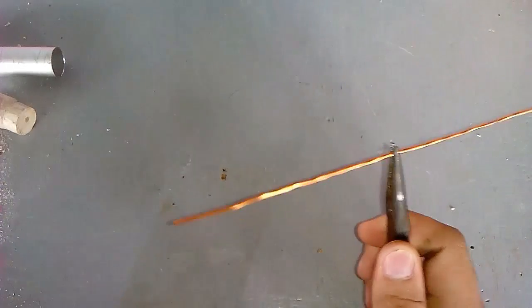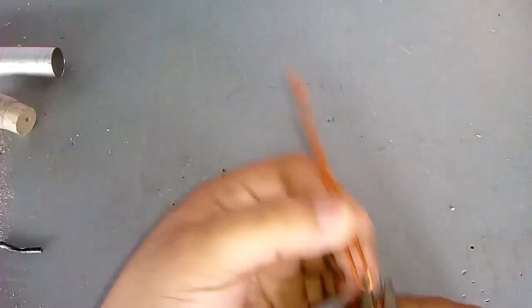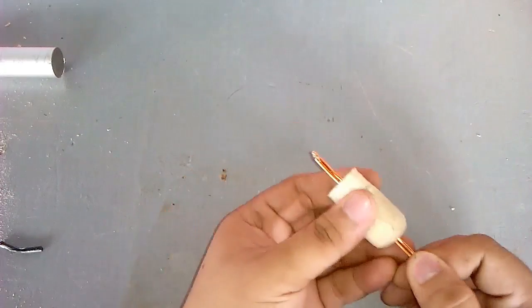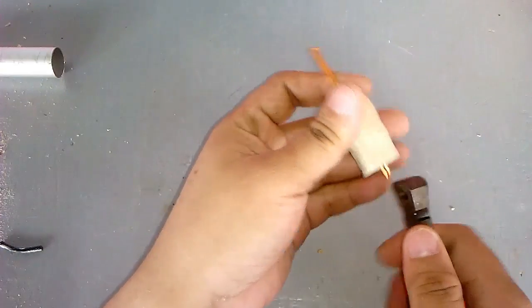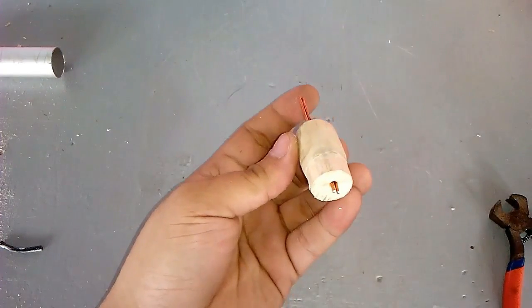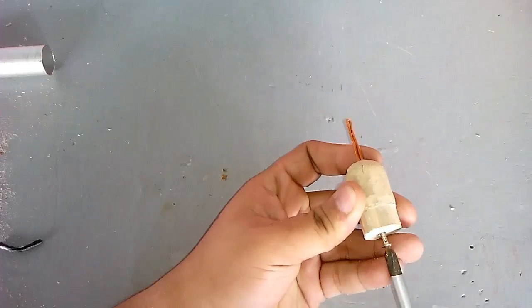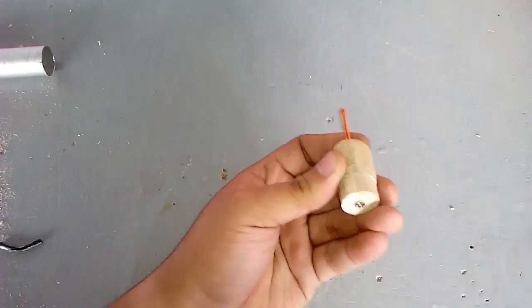This is a 12 gauge solid wire. I put screws so it will be locked in place.